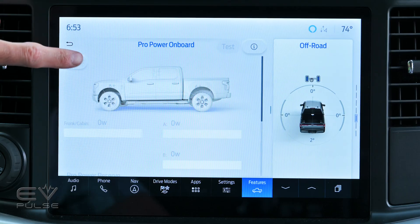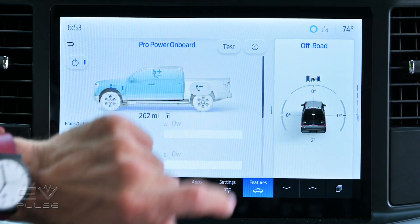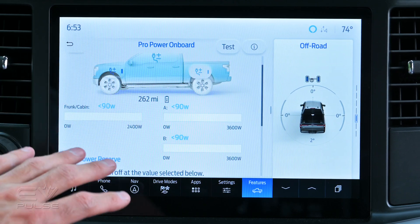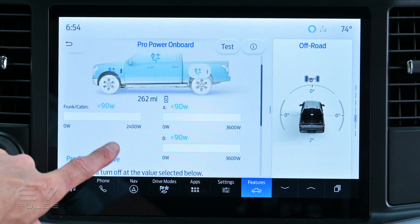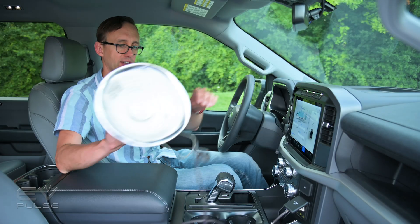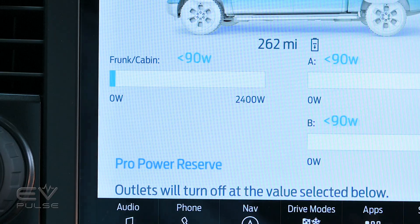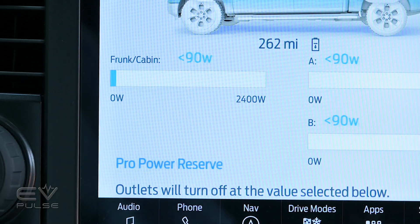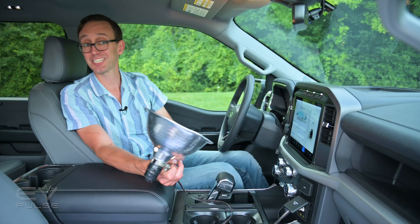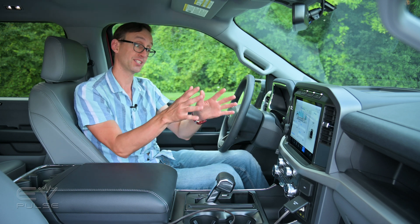But let's turn everything back on. I'm going to hit the master switch again, and then I will manually re-enable the frunk, close that out again, and the bed. And as you can see here, that brings up a couple of bar graphs, and they show you how much power is being drawn from each of those zones. We've got 2,400 watts available in the frunk, and then 3,600 and 3,600 from the other outlets. If I turn on this handy-dandy pan light, we'll see how much power it's drawing. Frunk and cabin, it's drawing less than 90 watts — which you can see as a little blue line there — and that's convenient because this is only a 60-watt bulb.